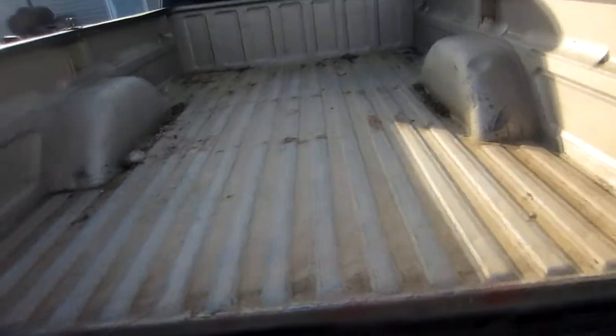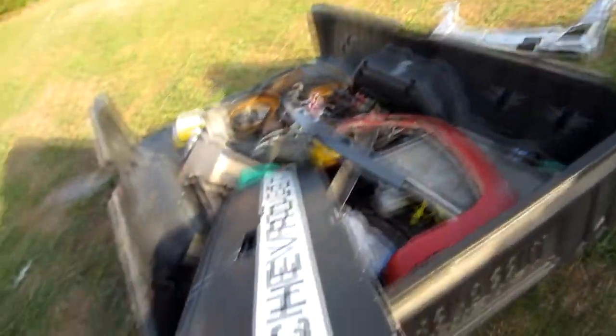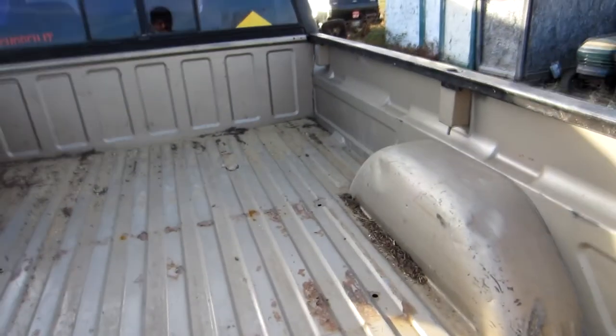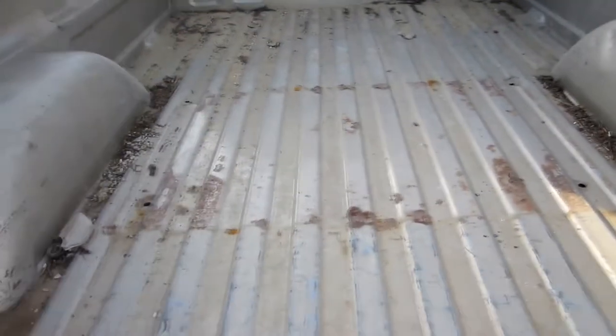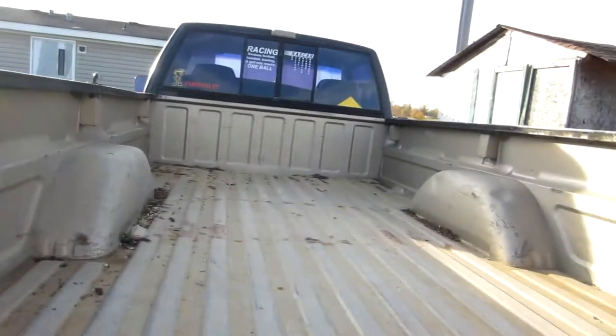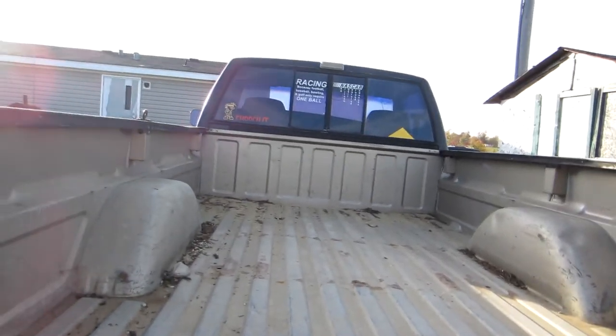I did get the bed liner and tailgate off this truck, and surprisingly it's not that bad. There's a rough spot on the bed where they had a fifth wheel hooked up before, but all of that should be repairable. This truck doesn't have as many scratches on the bed as my red one. They've also got a little trailer hookup right here, which means somebody messed with the electric a bit — but I should be able to fix that pretty easy.